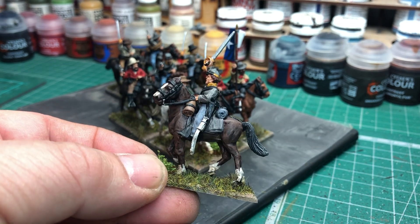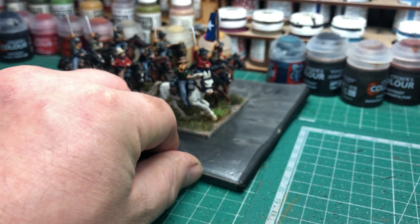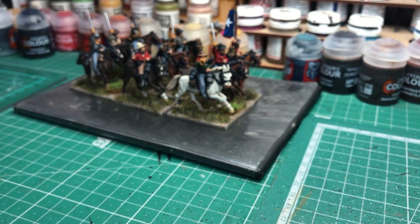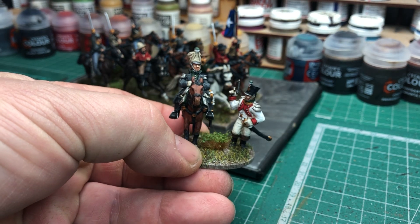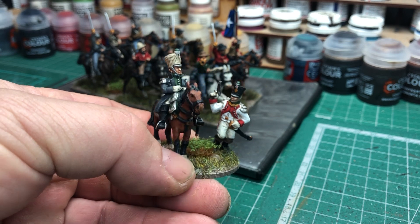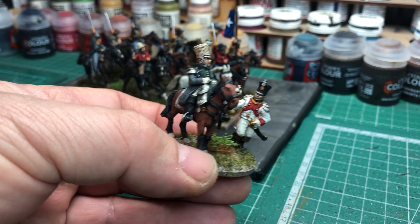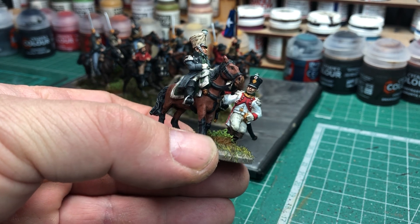That's that unit done. There are a couple of other things I finished off actually a couple of weeks ago — just managed to get a video done. It's some Napoleonic officers. First, I've got these guys here. The mounted figure is a Wargames Foundry French officer, and the foot officer is actually the metal figure from the Warlord Games Vistula Legion box set, and I've added on a Perry's French infantry shakó head.